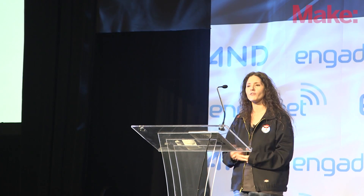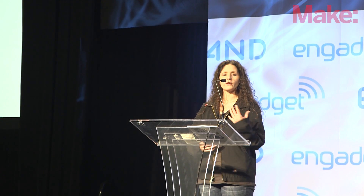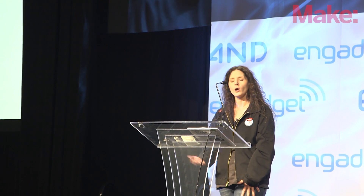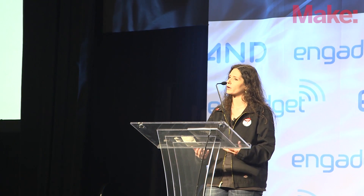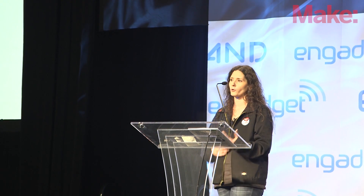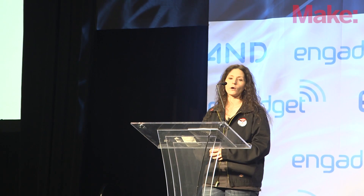We also saw the prosumer, or professional consumer, category grow and expand. In addition to some of these cheaper, smaller, and affordable printers, we have printers that are more suitable for architects and designers and engineers to have on their desktop at work — not necessarily the tens or hundreds of thousands of dollars that these printers used to cost, but much more in the $2,000 range.